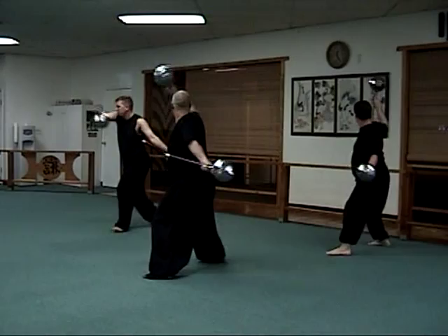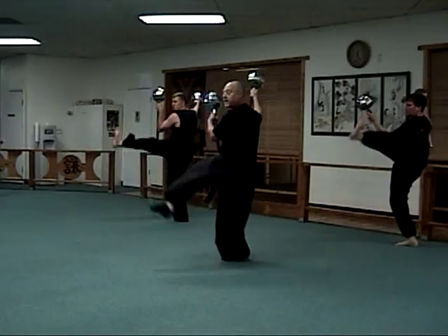Block, block, strike. Downward block, inward block. Heel kick, swing, kick, strike.